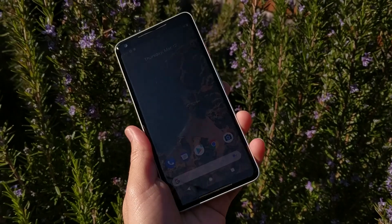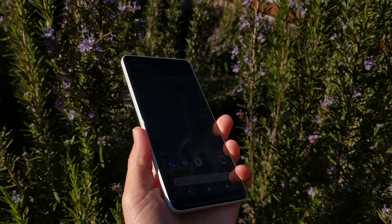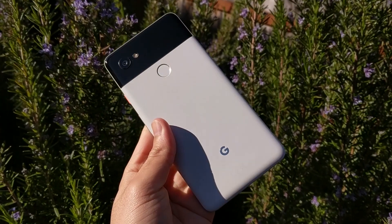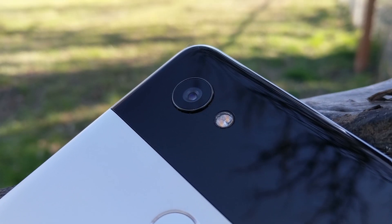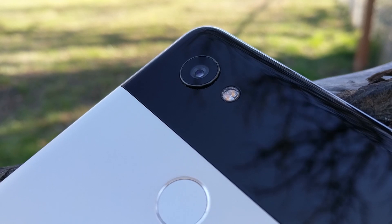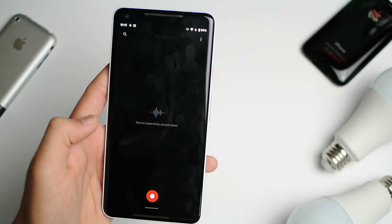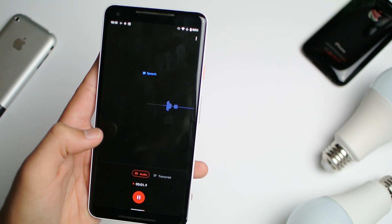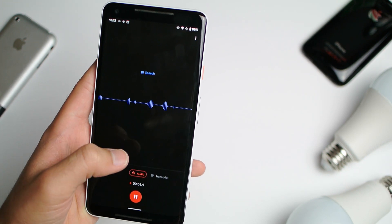You guys might have heard of the brand new recording app, and it's not just limited to the Google Pixel 4 — you can download it on any Android device and it's pretty useful actually. So check it out. Hello YouTube, what's up guys, welcome back to another video.